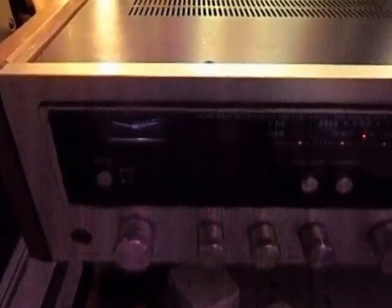We're back there with the Kenwood receiver and, as you can see, it's on. Just going to put the radio on. It's on stereo — that's mono.